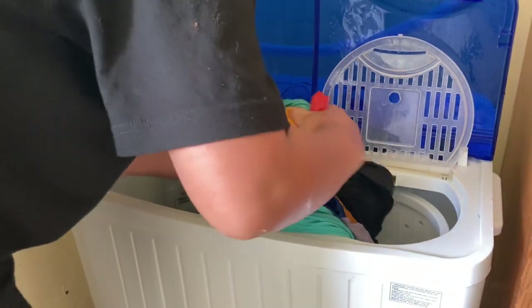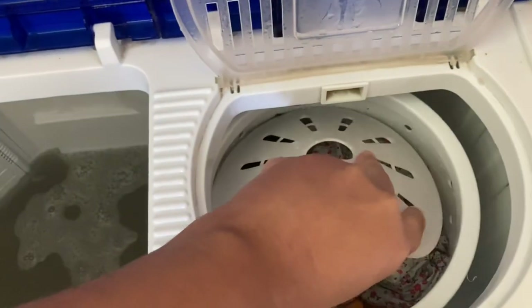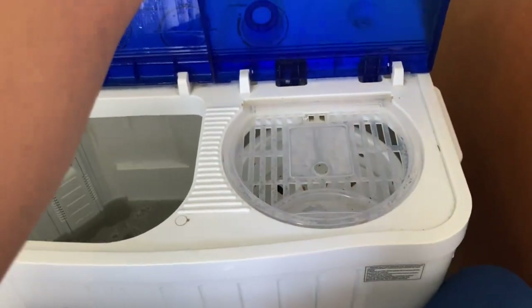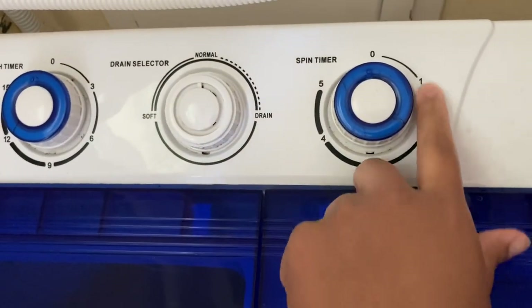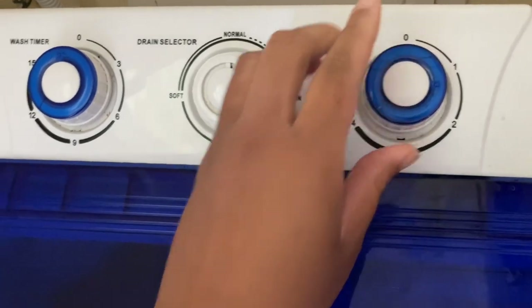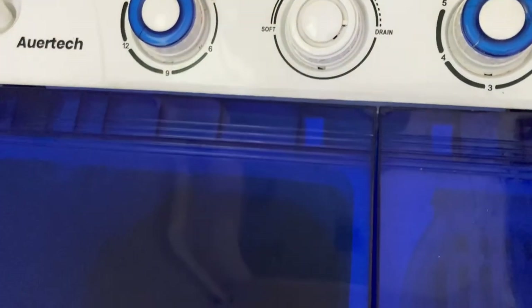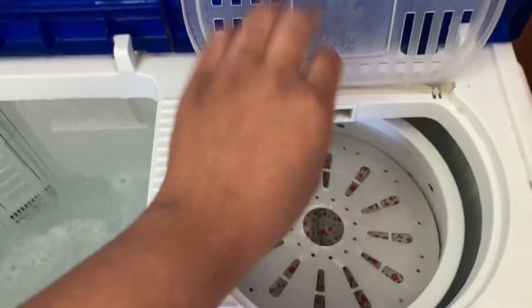I am very impressed with this portable washer — very happy with it, even with its cons, which are not a lot. My son is taking that white thing and pushing down on the laundry so it can be packed in really well. When we turn it on we'll run it for about one to two minutes and then switch the drain knob from normal to drain. I don't know what the 'soft' setting does — I tried it but nothing ever happened — so we just put it on drain and it does the job beautifully, sucking the water out from both the washer and the spinner side.